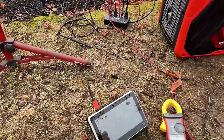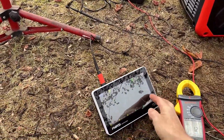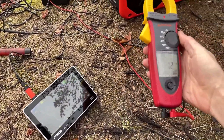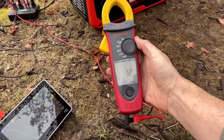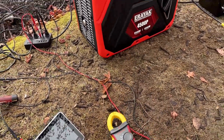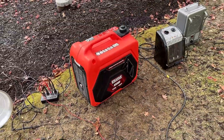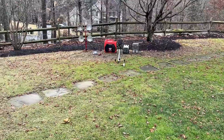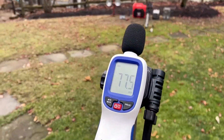At 1,500 watts, the sine wave looks largely unchanged and the THD came up a bit, but still quite low at 1.2% THD. The sound level came up a bit as well — we're now close to 71 decibels.